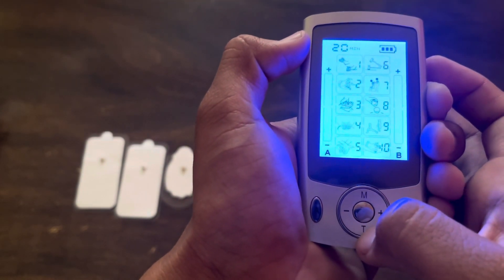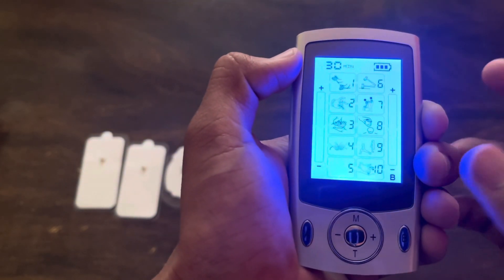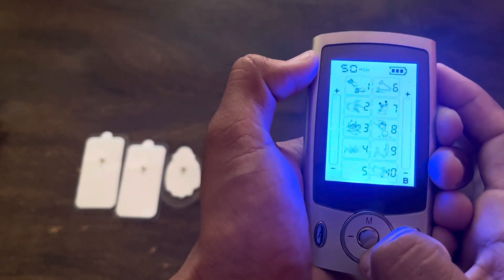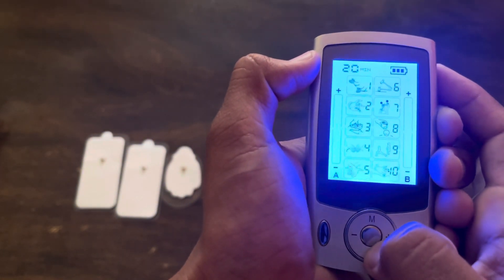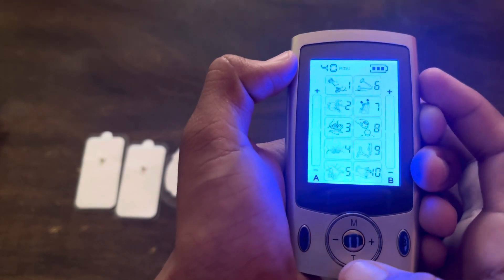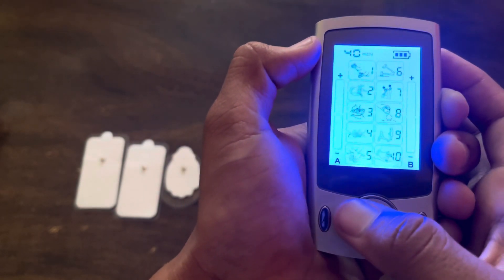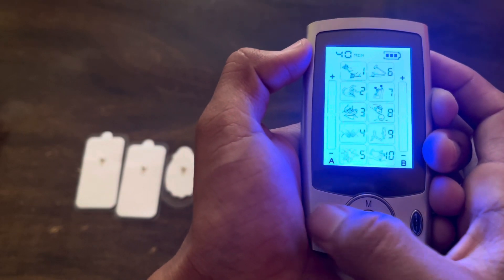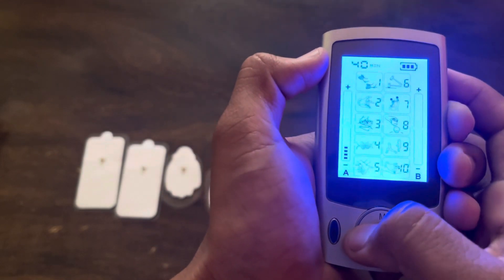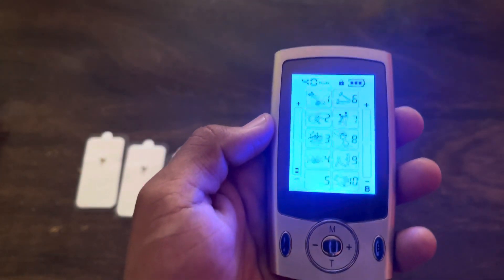There is also a T button given just below the M button, which is used to select the duration. At the topmost corner of the display, the duration is shown. By pressing this T button, we can select the duration. There is also a minus and plus button which is used to decrease and increase the intensity. I am now selecting channel A and increasing the intensity. By pressing the minus button, you can decrease the intensity. It is pretty easy to use the unit.